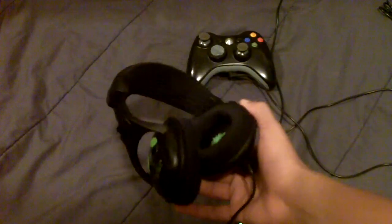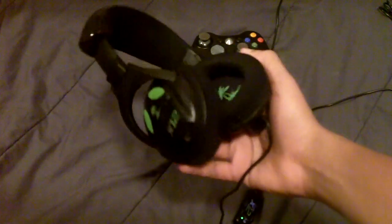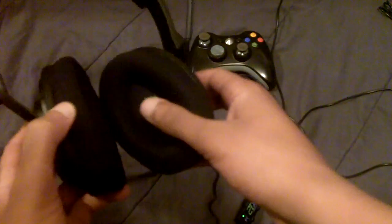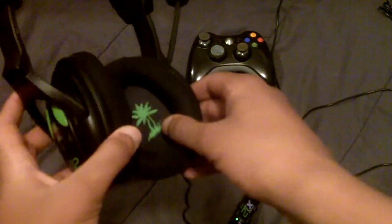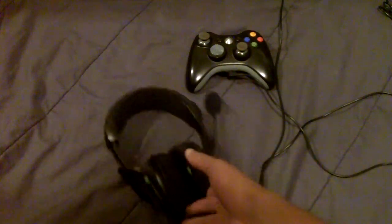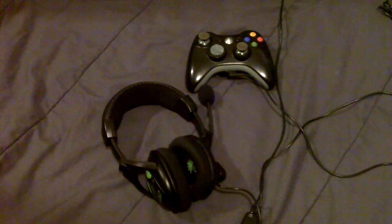The aesthetics look very nice with a green and black contrast, and you can see the Turtle Beach trademark icon inside the speaker housing. Comfortability is very good — after about five minutes they feel like they're not even there, which makes them great for long gaming sessions.